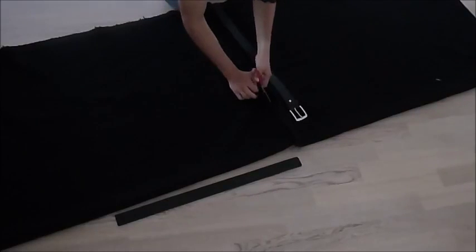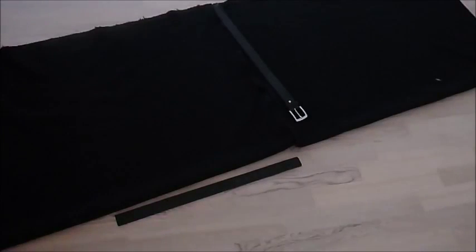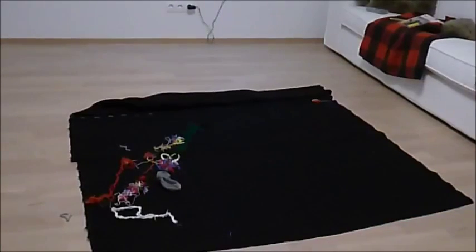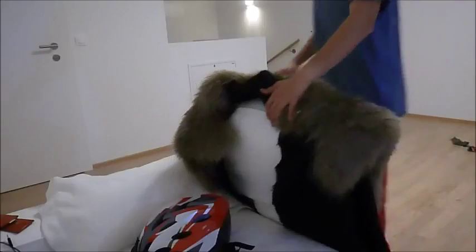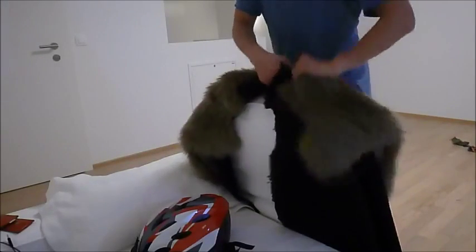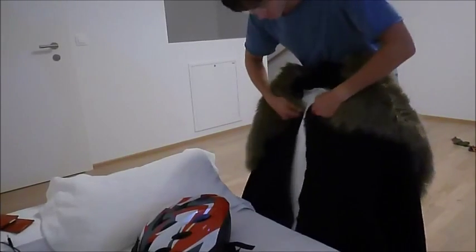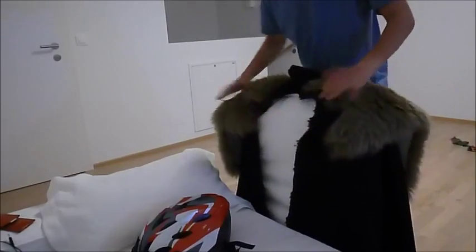I cut it wrong, so I had to sew it together. Then I estimated how the fur would be located on the piece of cloth, and I also figured out where I would attach the fur to the cloth.